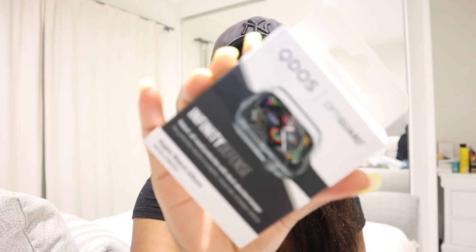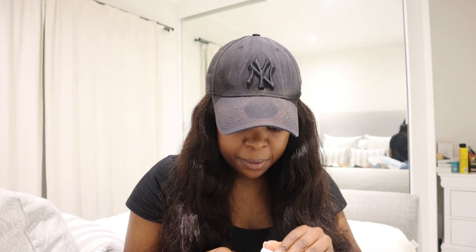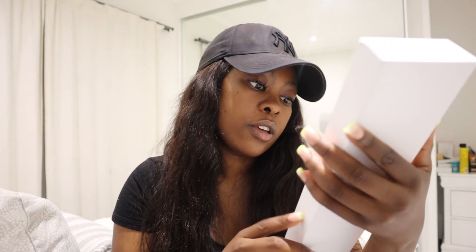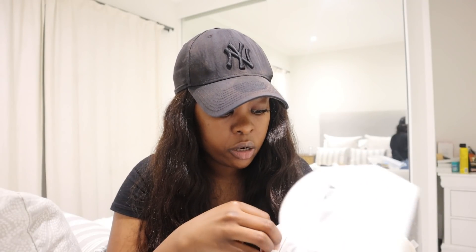I also got an infinity defense case. If you know me, when I buy something new I always want it to be spotless - the smallest scratch will annoy and irritate me. So let's quickly unbox the watch together. I got the 40 millimeter Series 6 in black. I initially wanted the rose gold but my sister convinced me otherwise and made me realize this one actually makes more sense in terms of keeping it for longer.